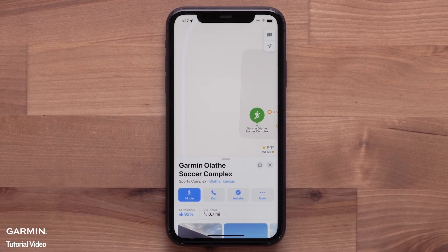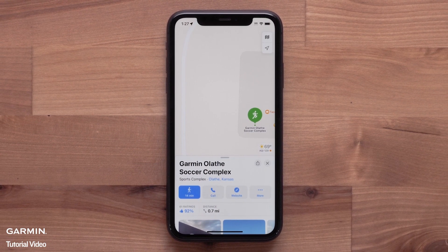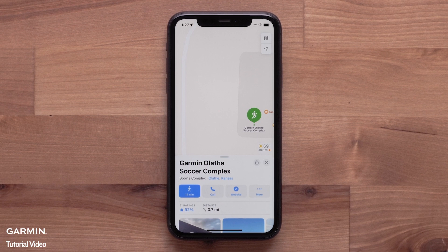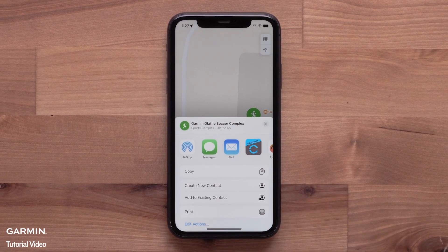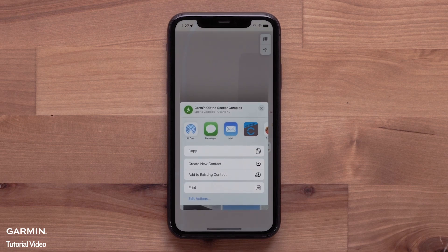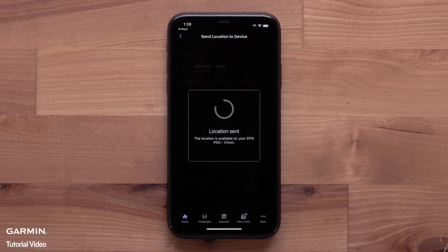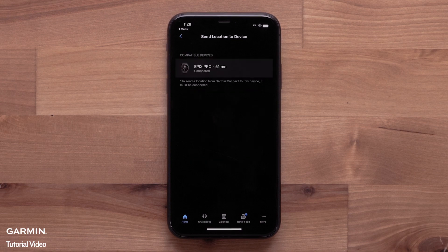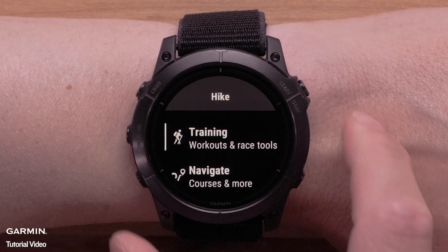We're now going to cover the new navigation enhancements available in this update. First, we'll discuss pin drop navigation, available when paired with an Apple iPhone. This feature allows you to send points of interest, also known as POIs, from the Apple Maps app to the Garmin Connect app. Once the POI is available in the Garmin Connect app, you can then plan your navigation to the POI with your watch.